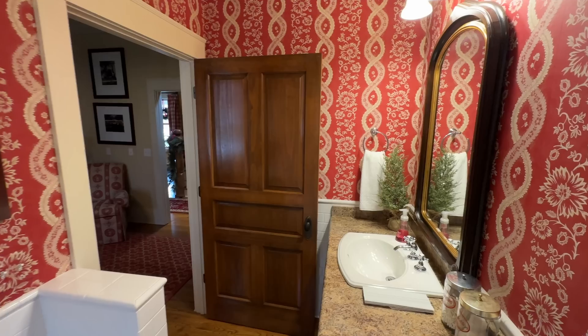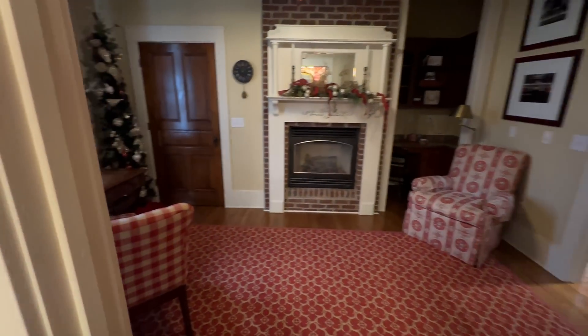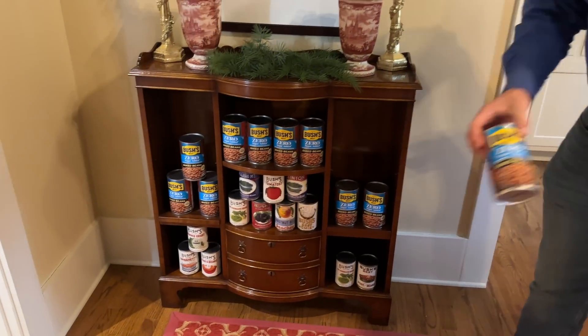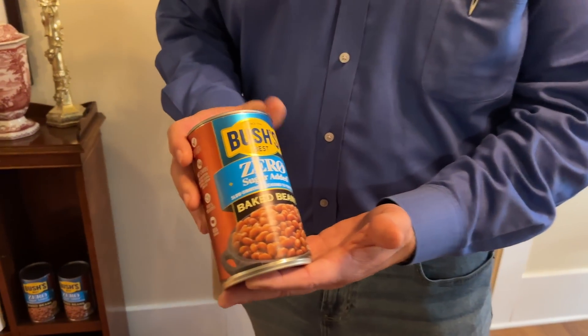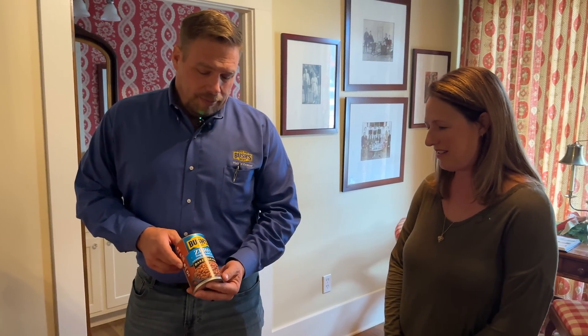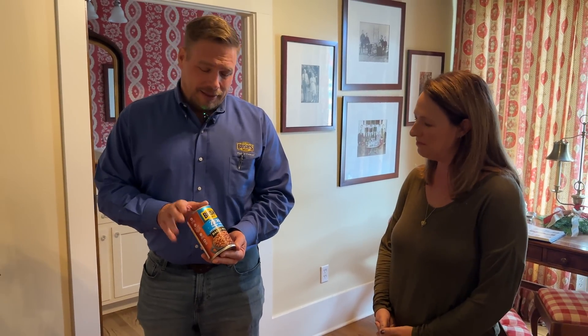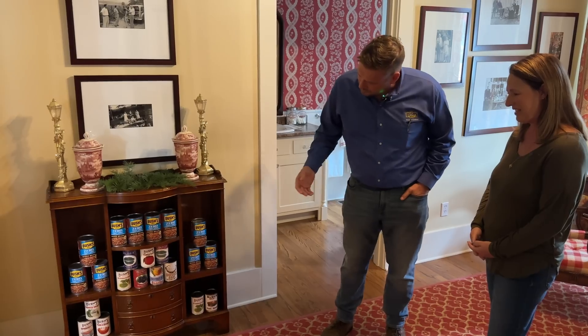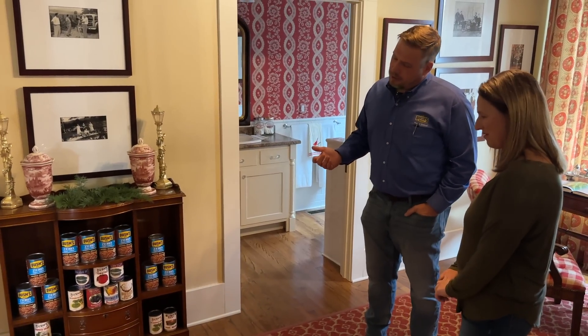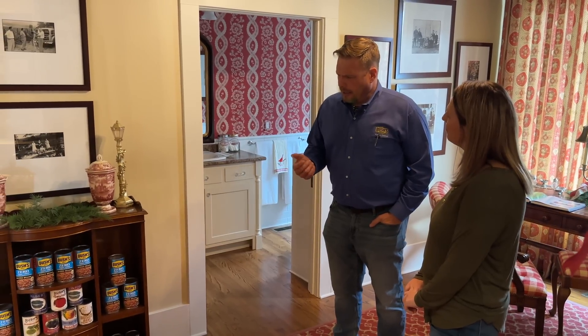This room was used as a study, and at times might've been used as a bedroom as well. And of course there are beans on display. We're actually highlighting one of our newest beans that hasn't even hit the market yet — our zero sugar added beans, which for anybody with a dietary restriction, we heard that message from consumers over the years. And here you can see all the old labels. Bush's got their start many years ago in tomatoes — that was the first product canned, around 1918 or 1919.